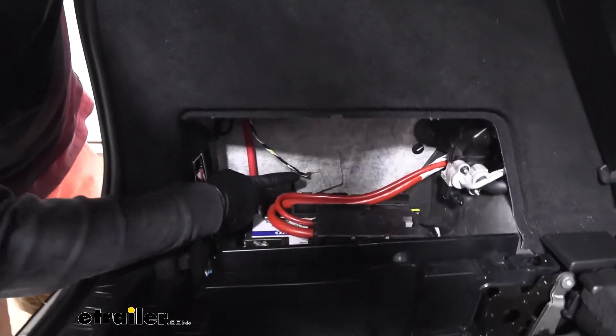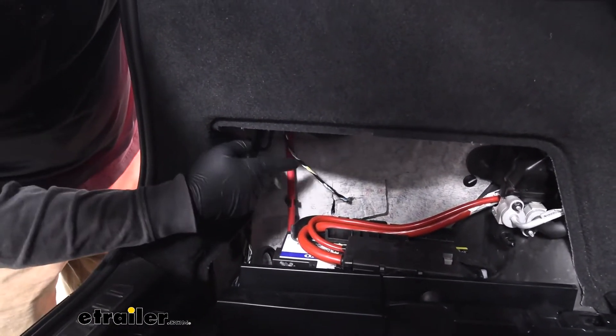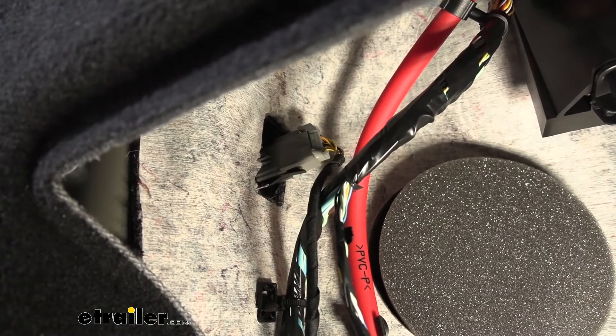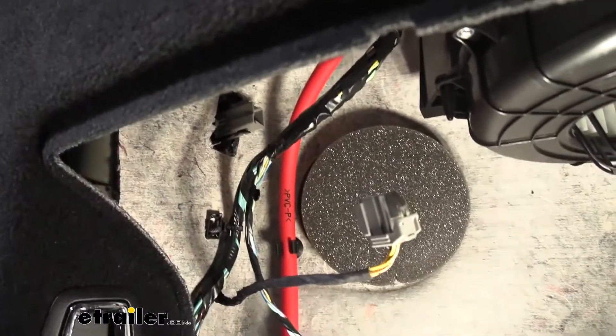So this wire here, you're just going to follow that up and adjust it behind the panel a little bit so we can disconnect it. This is the connector we're going to have to disconnect. What you're going to do to separate the two is push down on the center of the connector, and while you're doing that, pull the two apart.